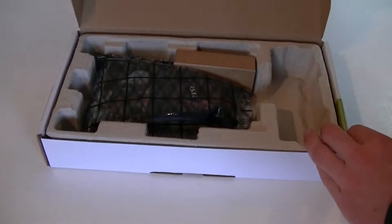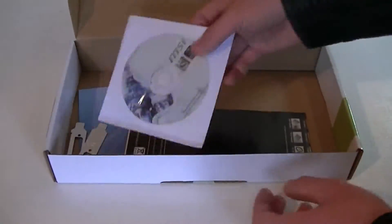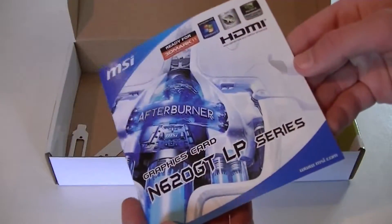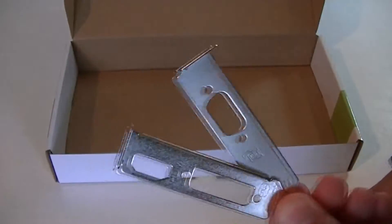Now let's open that box up and see what's inside. Right on top sits the graphics card itself, which we'll take a closer look at in a moment. Underneath are the accessories like the driver CD, the MSI Quick User's Guide which can come in handy if you're a beginner, then more instructions on how to install the card properly, and last but not least you get two low-profile brackets — very nice of MSI to include that.